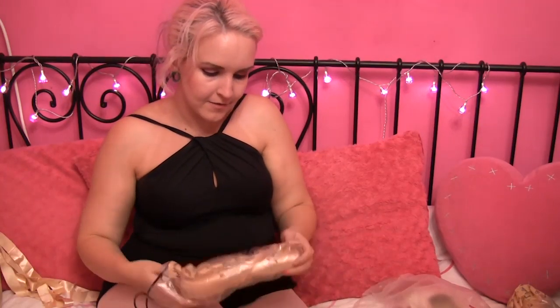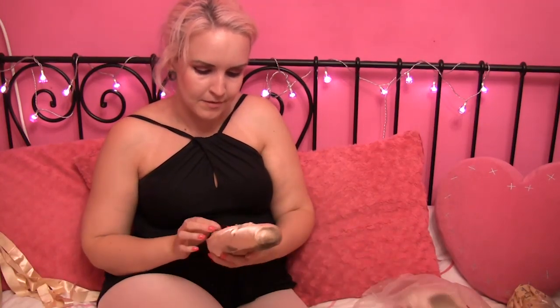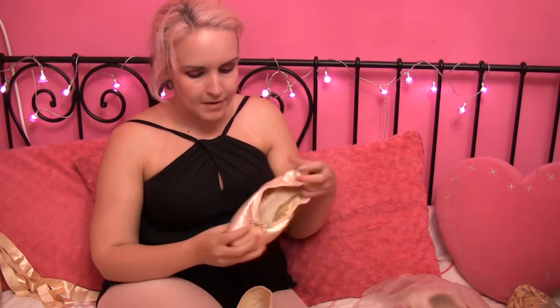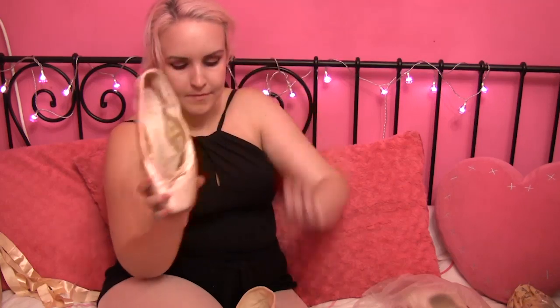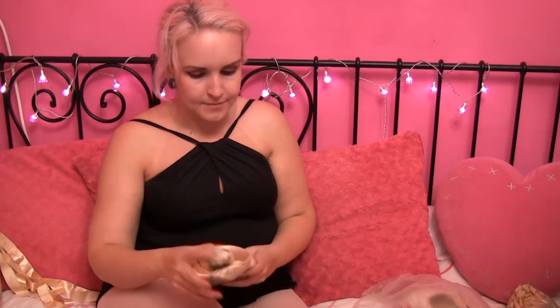Next up, oh — these are actually a pair of Bloch pointe shoes, and I've taken the shanks out and made them into demi points. They look like that Suprema style but not quite. I've had a shellac job on these and then transformed them into demi points. I obviously didn't like them very much if I made them into demi points.